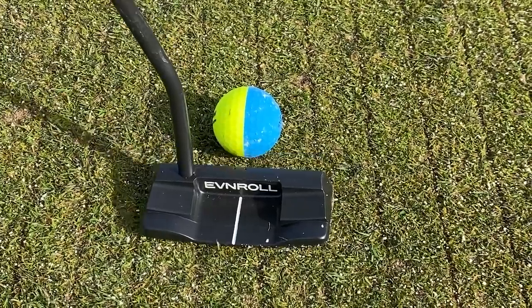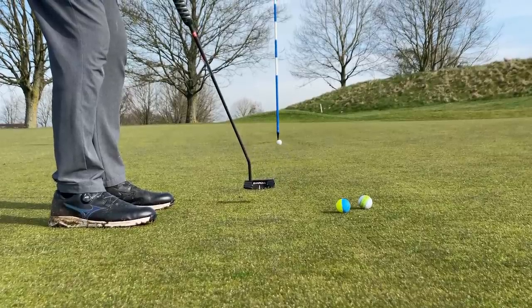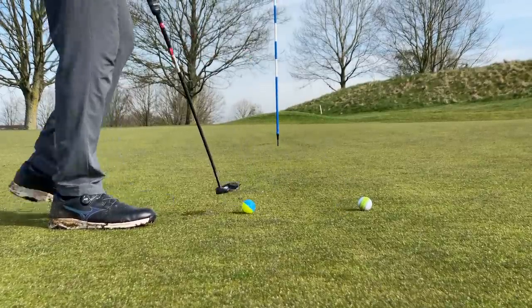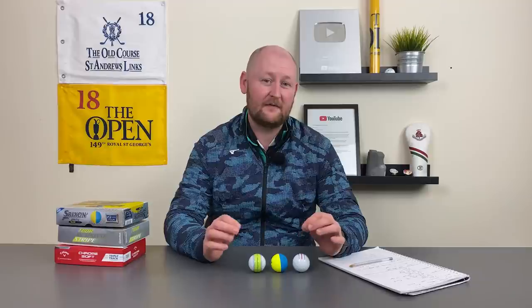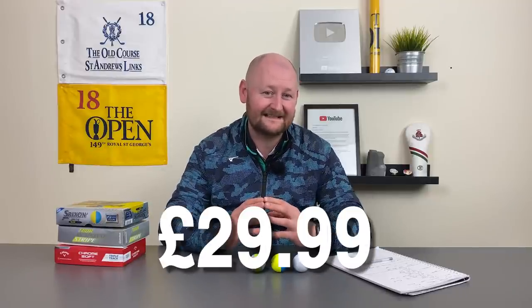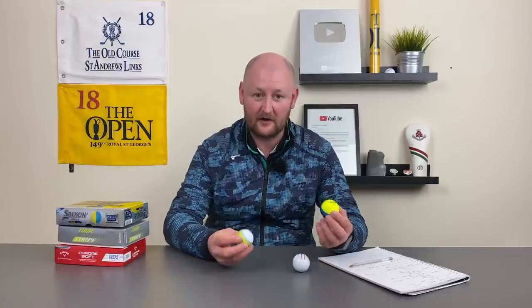In terms of putting, it felt great off the face and sounded very nice. One other thing to bear in mind is price — these come in under the premium offering of all these brands, at around $29.99, but you are getting pretty much premium golf ball performance from all of them.